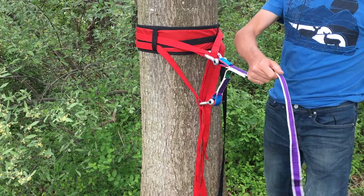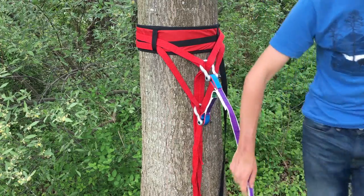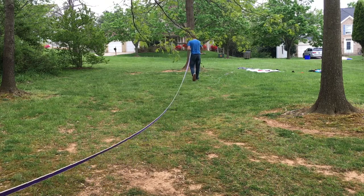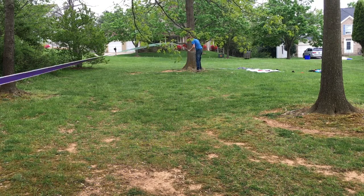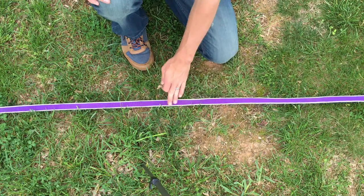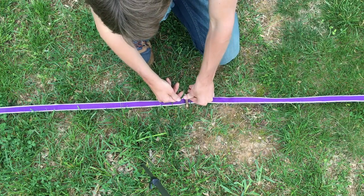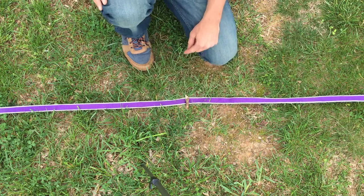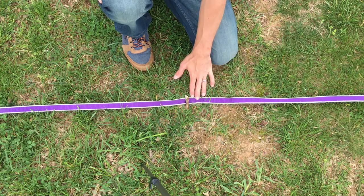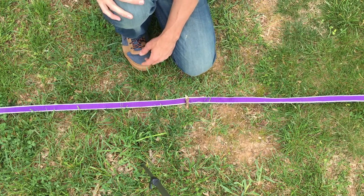We're ready to walk to the tensioning side. We're gonna walk with it flat to the other side and rig up our tensioning system. Once we have our webbing walked out to the tensioning side, we're gonna lay it on the ground and put a stick — stab the stick in the ground and lay it on top of the webbing to hold the flat position. We want this to be roughly where we're gonna attach the pulley systems to the line, just so we can remember what is flat when we're rigging. Makes things a lot easier in the next couple of steps.